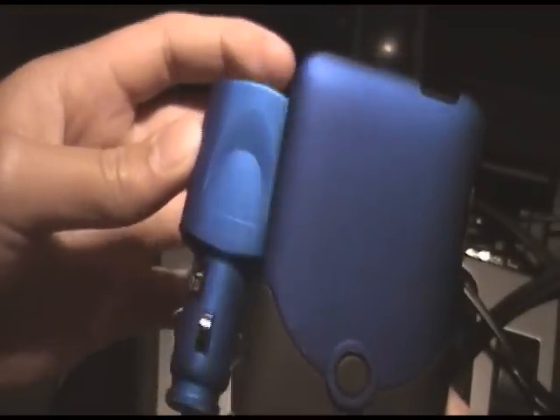If you do have an iFrogs Luxe for your iPhone or iPod Touch, the USB Car Charger actually matches it. So if you get a USB car charger that matches your iFrogs Luxe, you'll be the coolest kid on the block. Let's plug it in again.